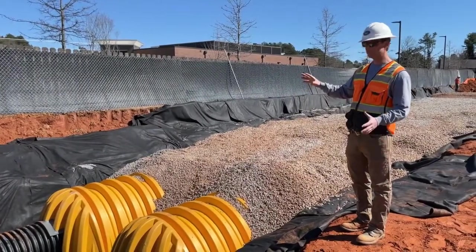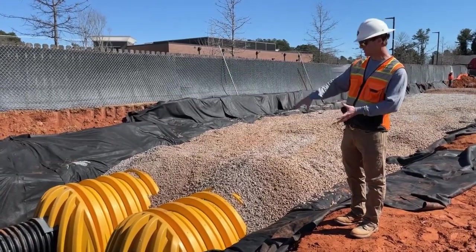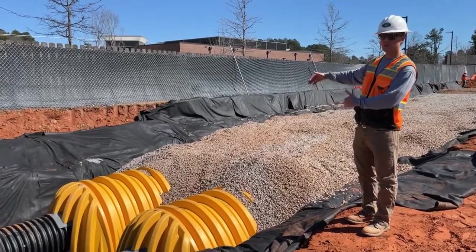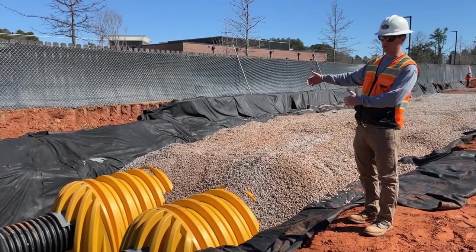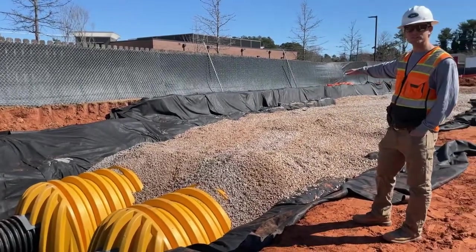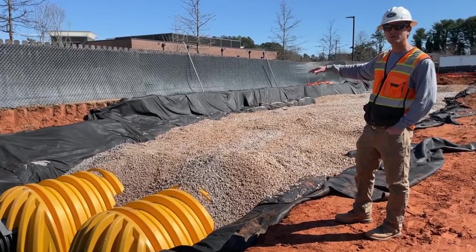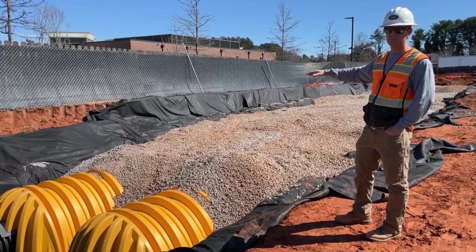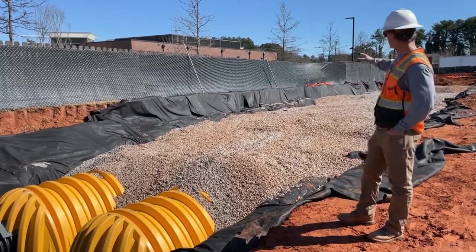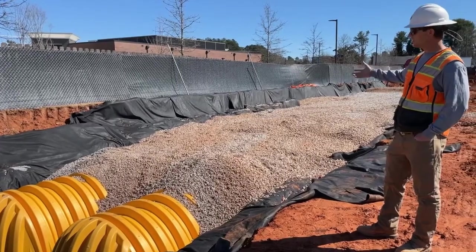Here we have the system all plumbed together. You've got a catch basin there, which also serves as access to get inside the system if you ever need to clean it. You've got both rows of chambers — in this system both of them are called isolator rows. All of that is plumbed together. We've started putting the top 12 inches of stone on the system. After that's done, we will encapsulate it in geotextile fabric and come back with a 24-inch lift of dirt above the chamber. At that point we can get on it with a bigger machine. On the other end, we've got a catch basin plumbed in and a line that feeds into this system. Almost done.